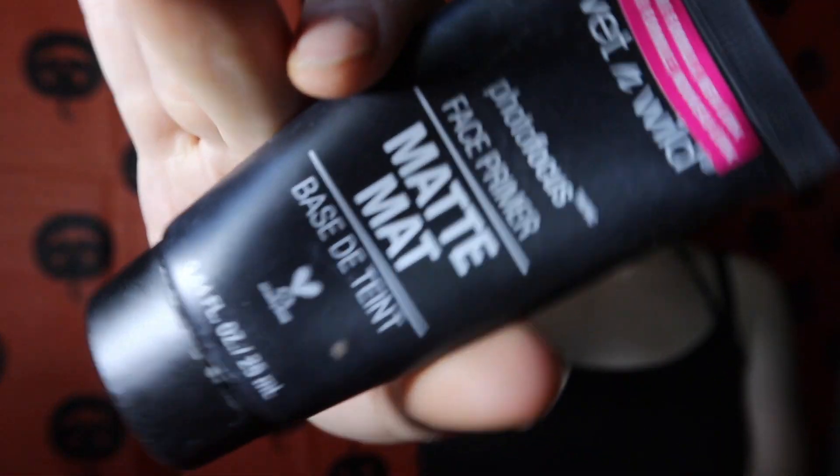Set your face with your primer. I'm using the Wet n Wild Matte Finish Primer. You can get it at your local Rite Aid, CVS, Target, whatever.